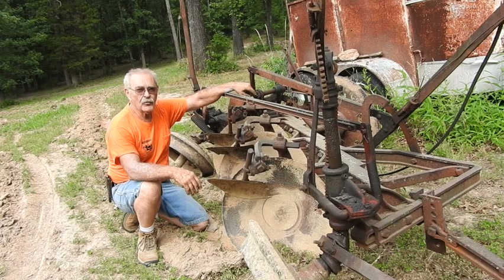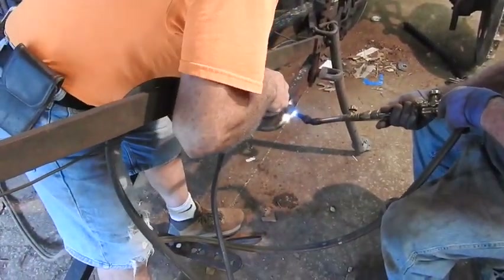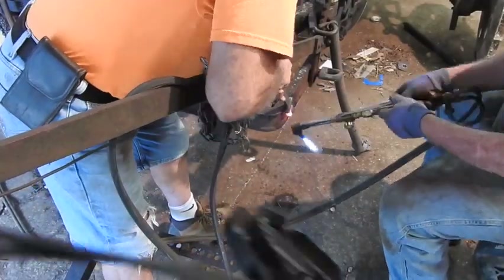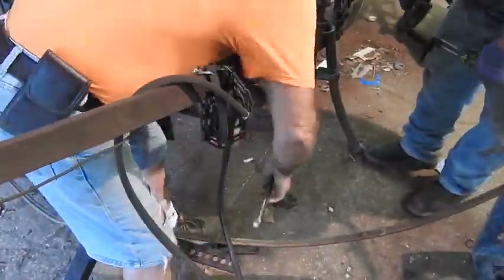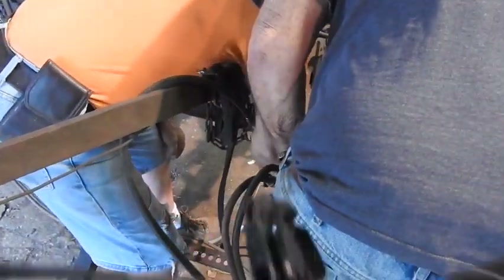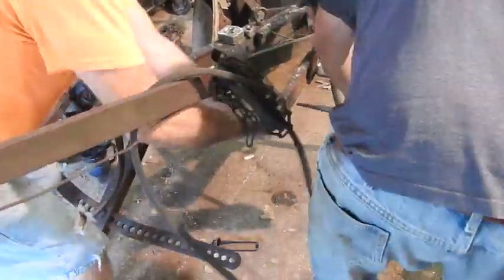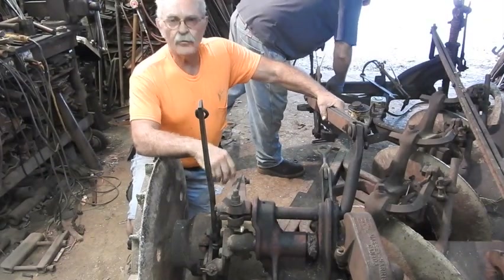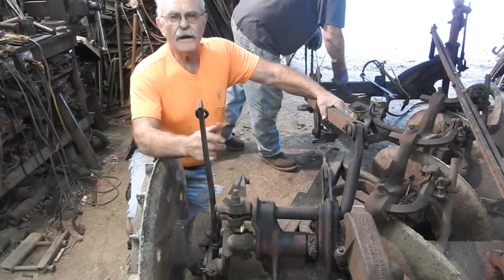It's back to the drawing board, and we will get her figured out and put up a real good video one of these days. The other day we were over here trying to make this Massey Harris plow go in the ground — we just didn't have too good luck, and we haven't been able to come up with the reason why yet. So we're going to farmerize it today.